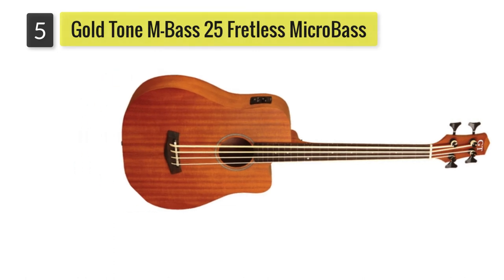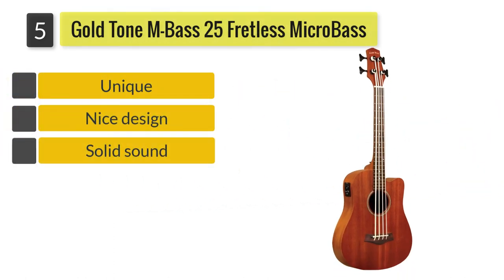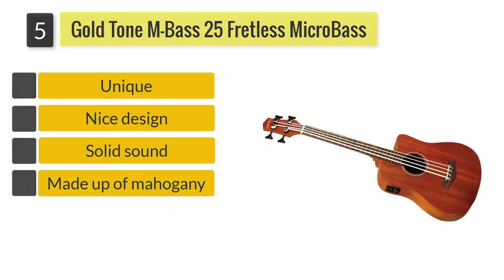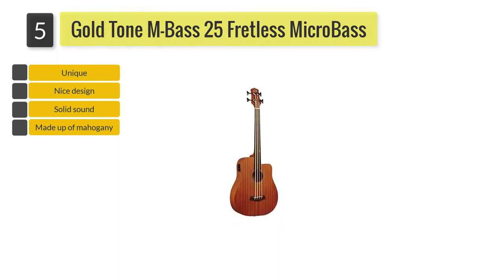Number five: Gold Tone M Bass 25 fretless micro bass. The body of this micro bass guitar is made of mahogany, with stiff and solid tonewood used for both the back, sides, and top, giving the M Bass 25 a very unique sound.